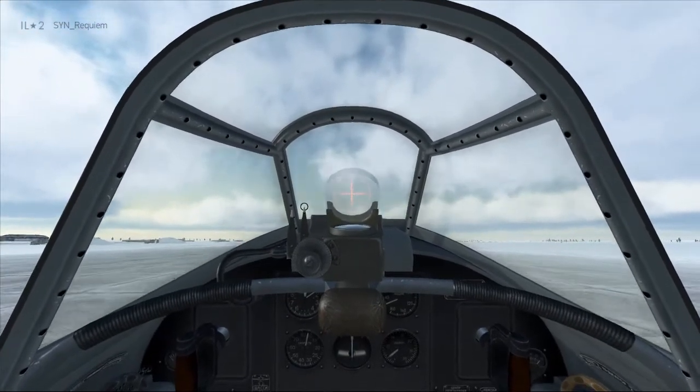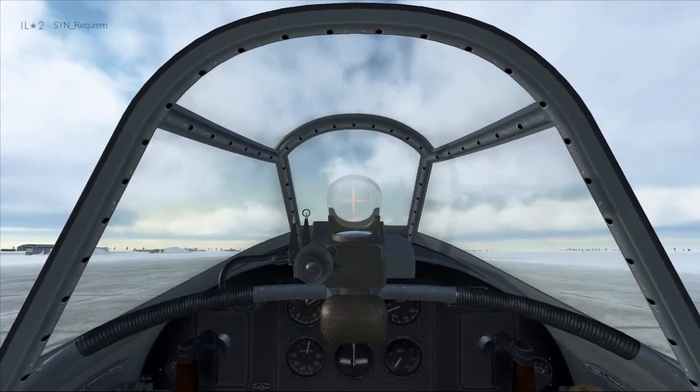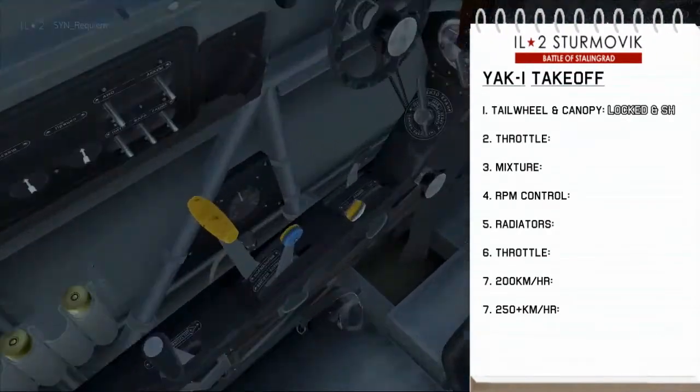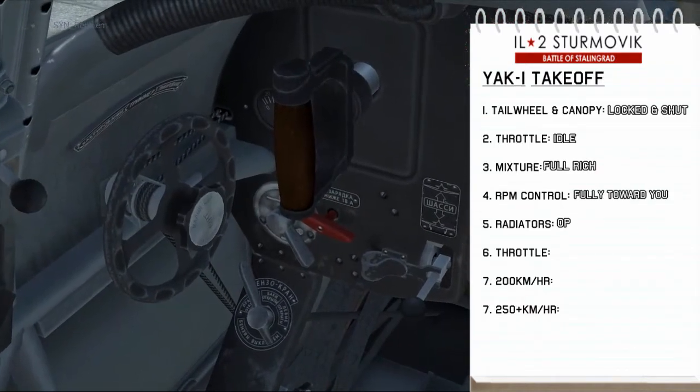Now we can start applying the brakes and come to a stop, then we'll go through the takeoff checklist. We close the canopy, the tailwheel is already locked, the throttle is at idle, mixture to fully rich, and we set our RPM to maximum.